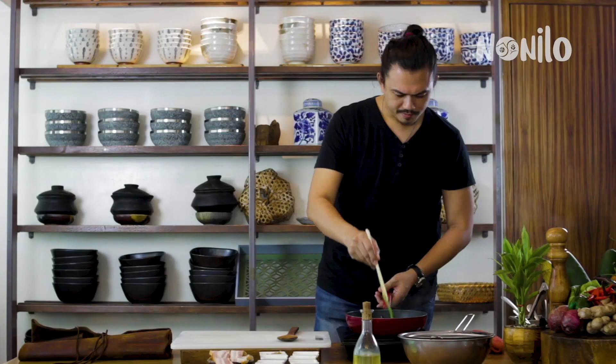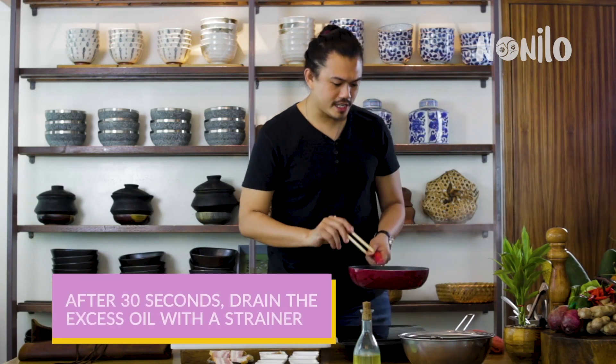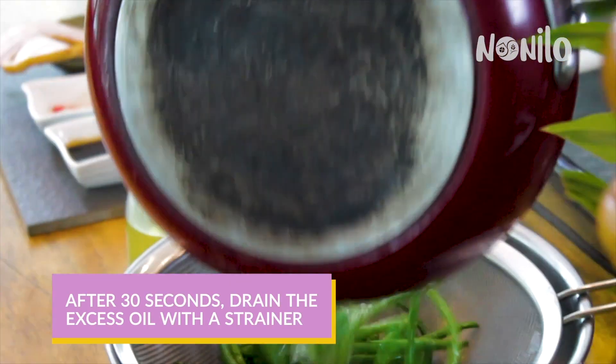This is a good sign of blistering. After 30 seconds, just drain the excess oil.